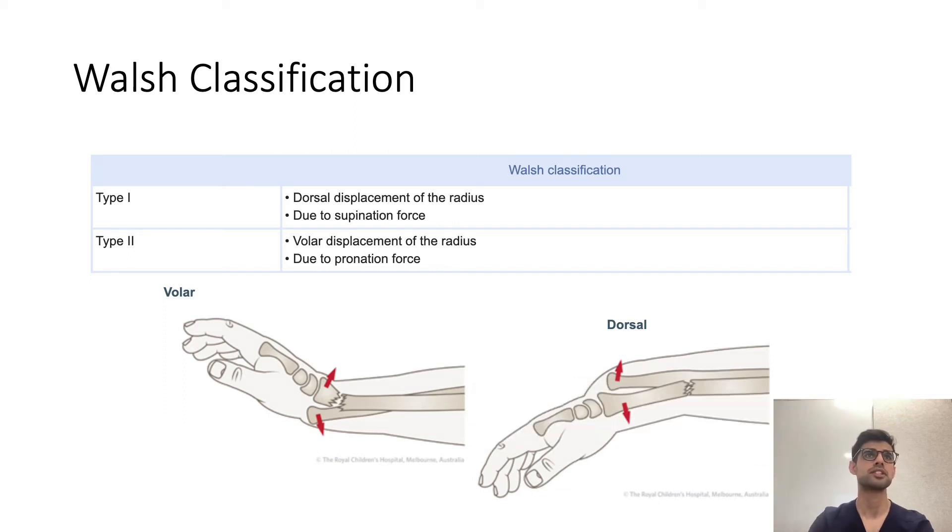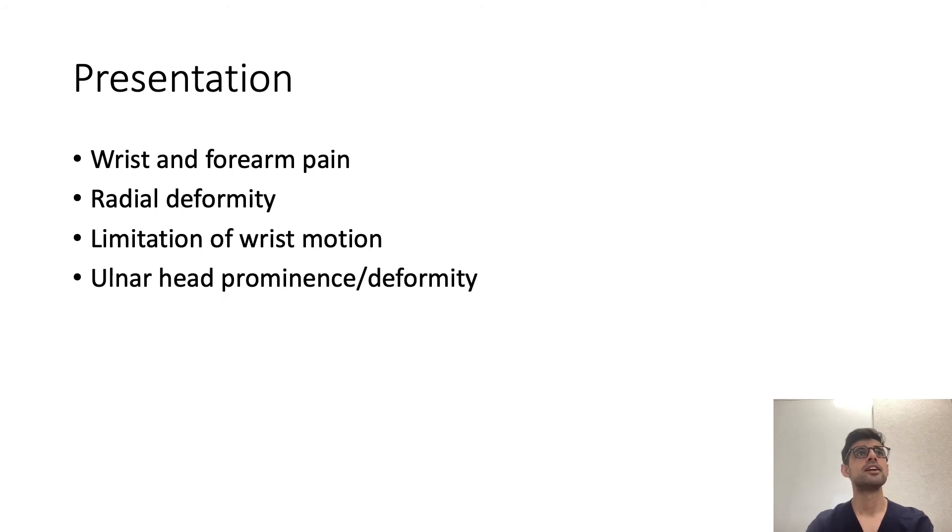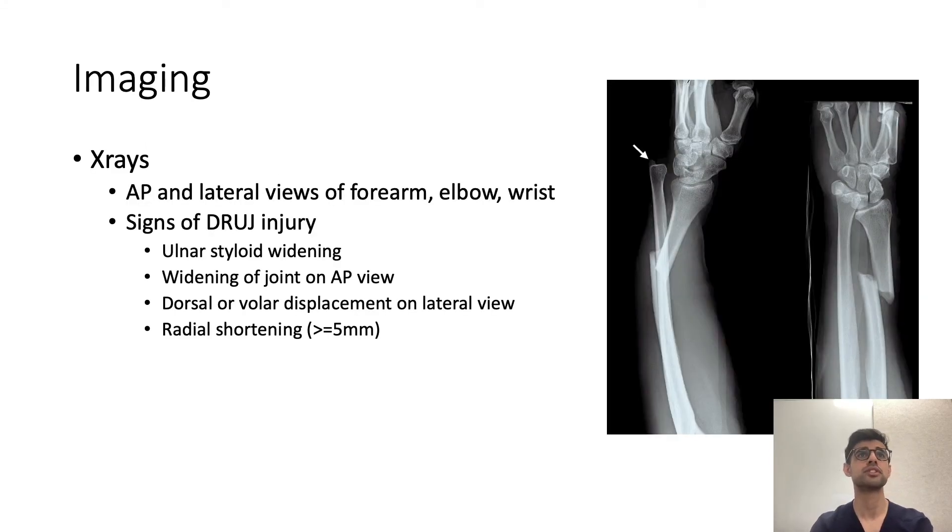Galeazzi fractures generally occur due to supination or pronation forces, such as falling on an outstretched hand. Presentation includes wrist and forearm pain, a palpable radial deformity, limitation of wrist motion, and a prominent or deformed ulna head. Imaging requires AP and lateral views of the forearm, elbow, and wrist. On the AP view, look for widening of the distal radio-ulnar joint; on the lateral view, look for dorsal or volar displacement. Radial shortening greater than 5 millimetres is also significant.